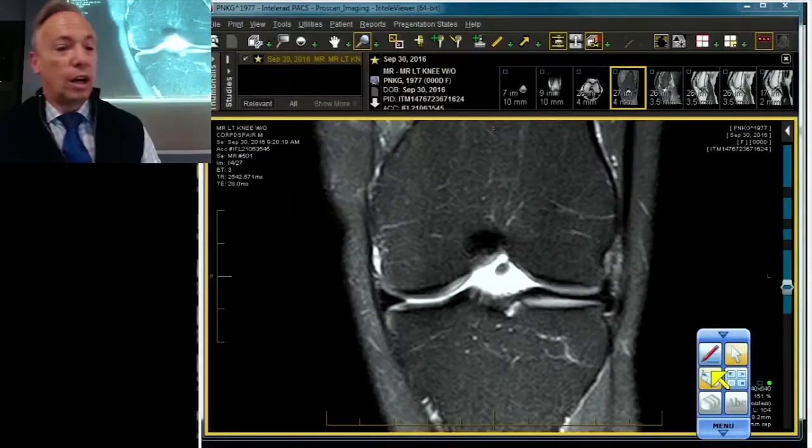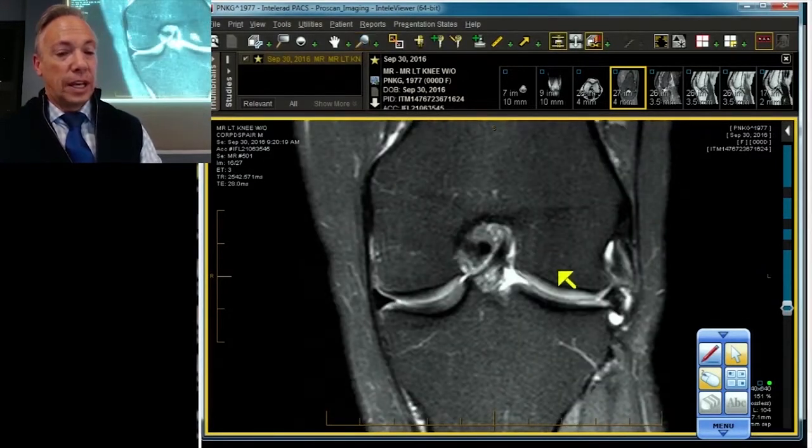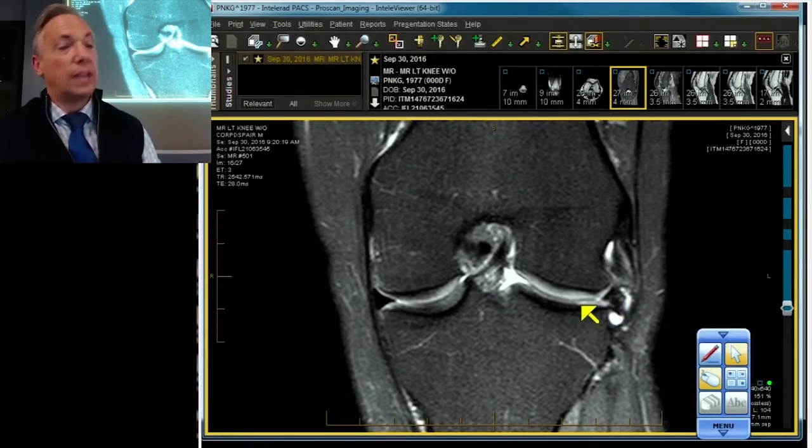Let's take a quick look. Here's exactly just that. Here's our meniscus, and our meniscus is truncated. We'll get to that in a moment. You already know one cause of truncation is a bucket handle tear, but not the case here.